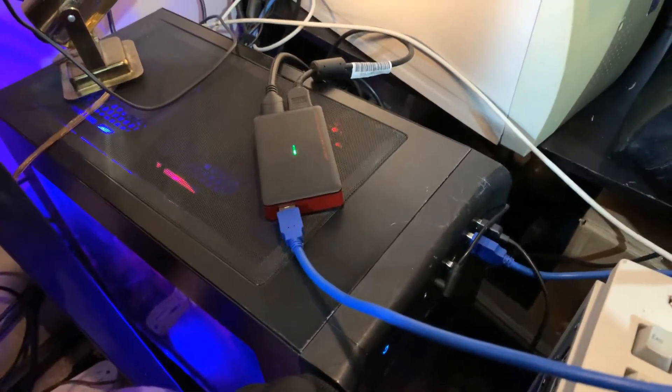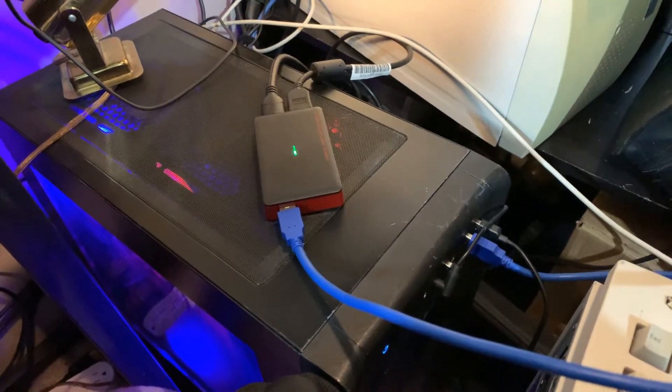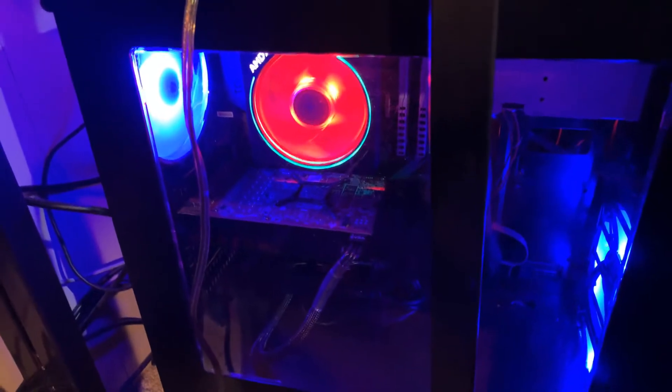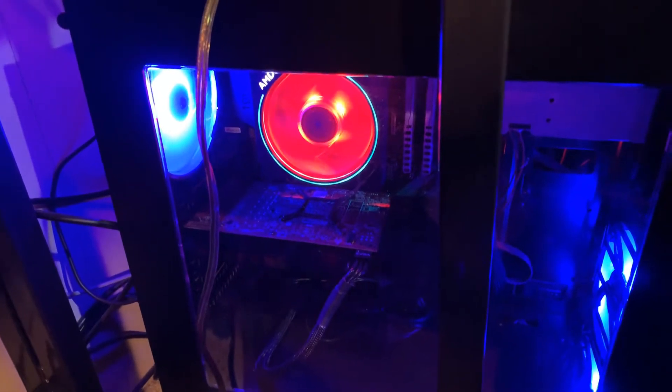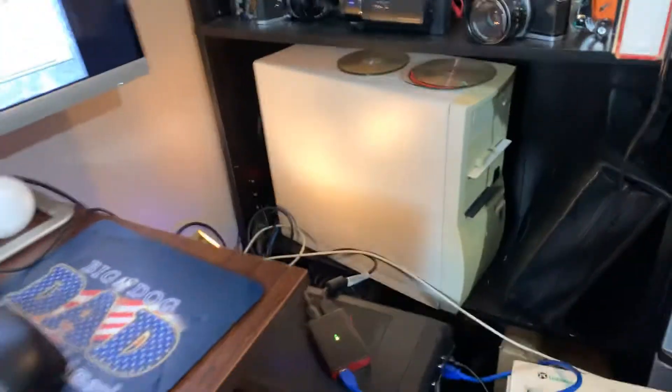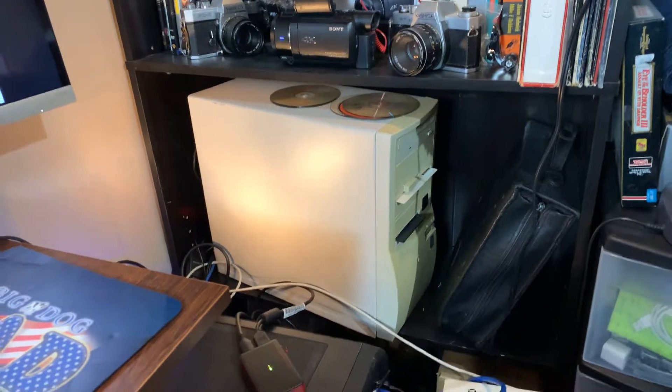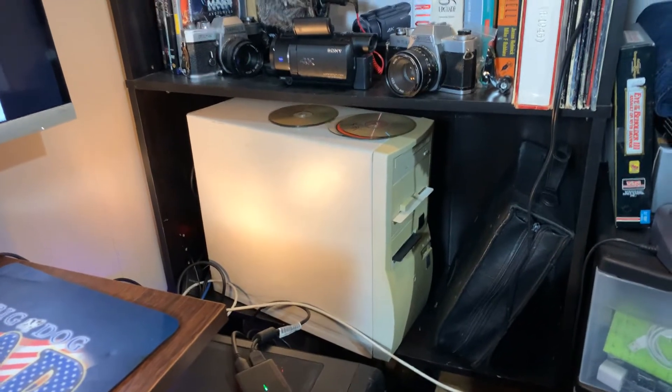This is a Ryzen 2700x — I think we talked about it before. Let's get a money shot. Now you may hear the sound of a fan in the background.